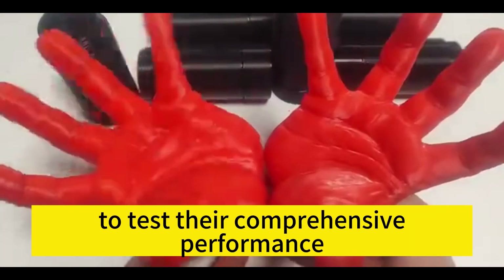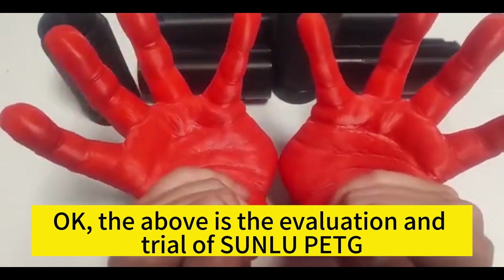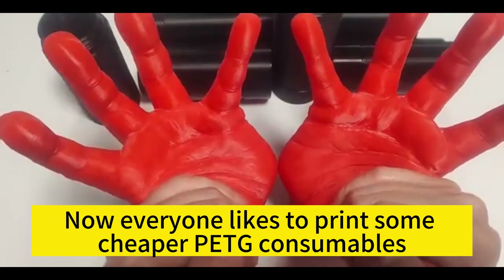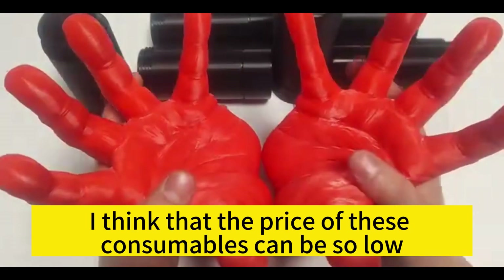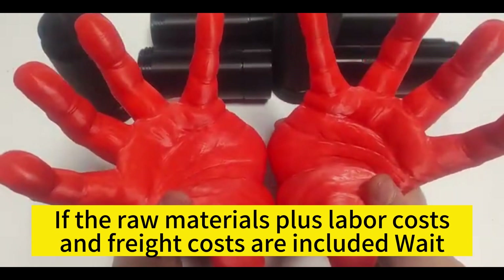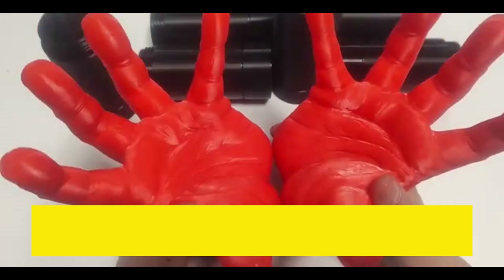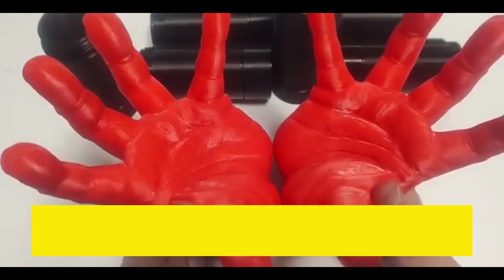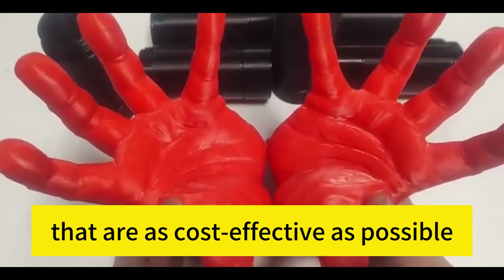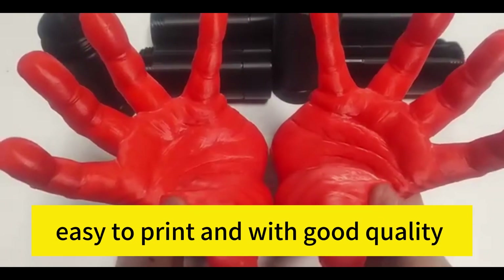The next step is testing its mechanical properties and chemical resistance, which will take time. I'll think about whether there is a way to make full use of these materials to test their comprehensive performance. Everyone likes to print with cheaper PETG consumables, but personally I think if raw materials, labor costs, and freight are included, the cost may not be sufficient. I adhere to the principle of 'you get what you pay for' when finding cost-effective, easy-to-print, good-quality consumables.